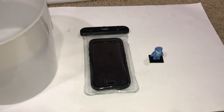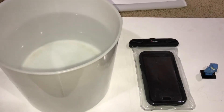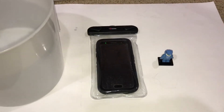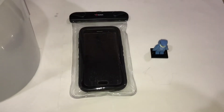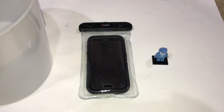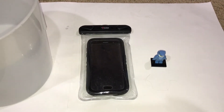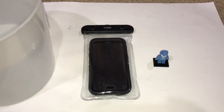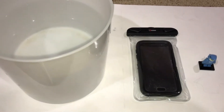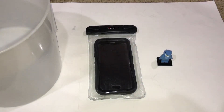Hi everybody, this is Sean from minifigpriceguide.com. Today we're going to test out if a phone works underwater — can you ring the phone while it's underwater? I was telling a story about a friend of mine who dropped his phone in the shallow pond right behind my house. He called it to get it to light up and find out where it was, and he was able to see the light even though the water was a little murky.